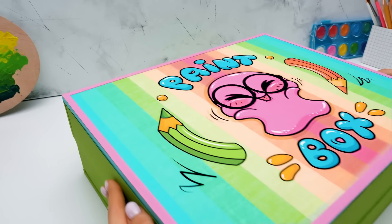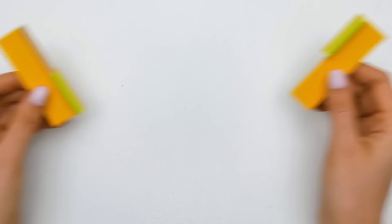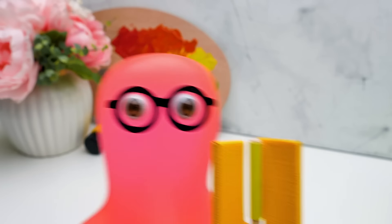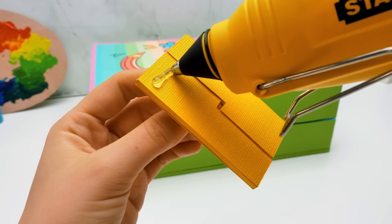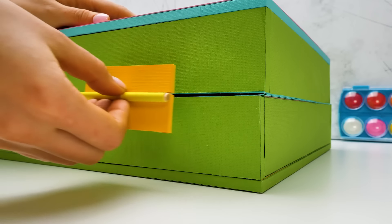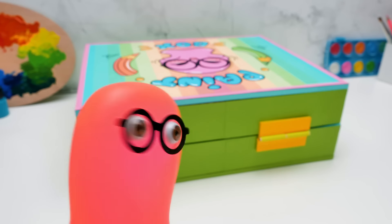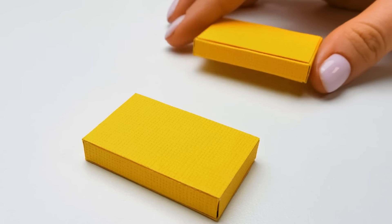The lid and the box are ready. Now we'll connect them. Sam made these parts from straws and cardboard. Now we'll show how to make the fastenings — watch closely. Just a bit of glue — careful, it's very hot. And we'll glue it just like this. This is easy peasy. I'll glue the second one myself. And I'll prepare our next materials.